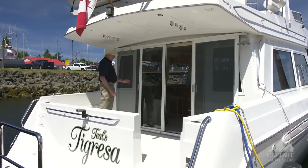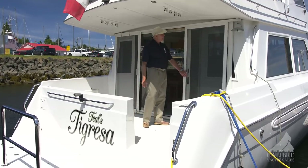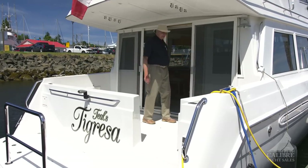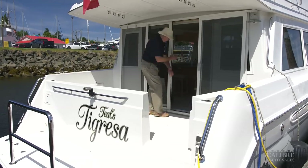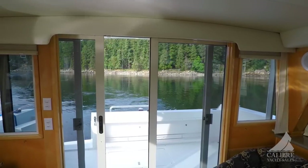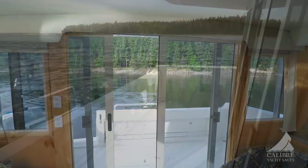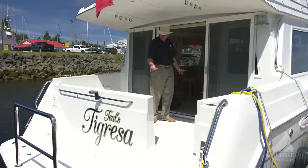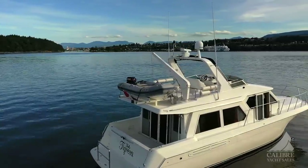When you're anchored in a place where there might be some flies or mosquitoes, notice the built-in screen doors. This is trending right now — the outdoors in and the indoors out. You can be sitting out here and talk to your guests that are in the salon, or sit in the salon and talk to your guests out here. Just a wonderful layout with these double sliding glass doors.